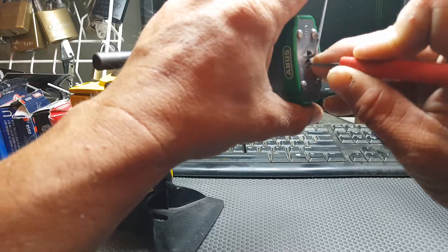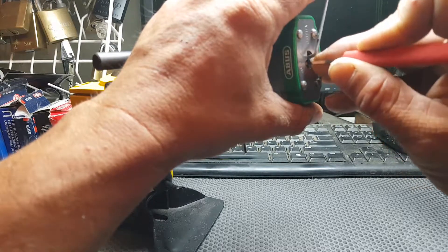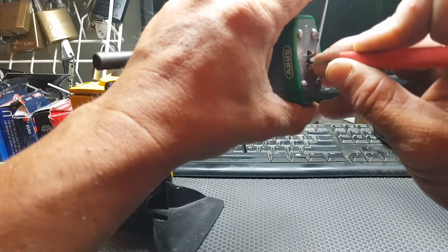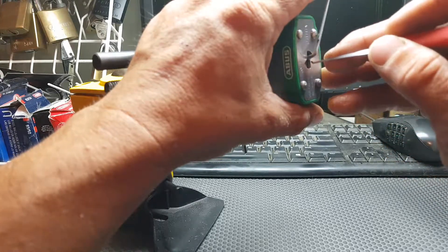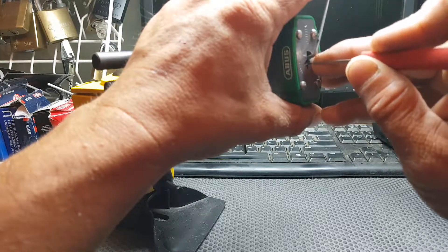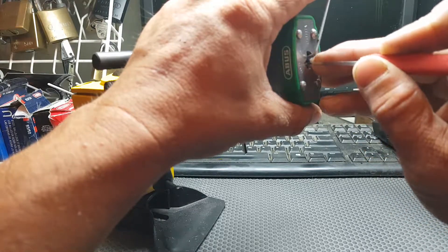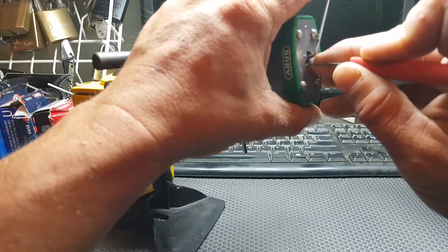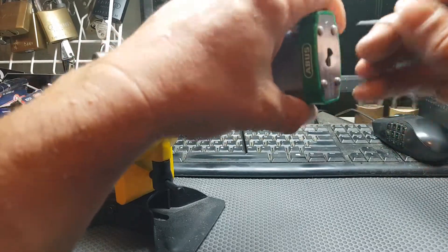Let's feel through again for any feedback. Feels like pin four — a bit of counter rotation — but I've also just dropped a pin. Okay, got to click on pin four now. Back into a false set. It looks like we dropped pin one, so maybe I picked that out of order. Okay, that's pin one picked again — back into a false set. Feeling through for speed bumps. Feels like pin two, and we're open.